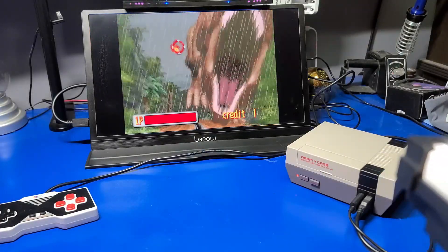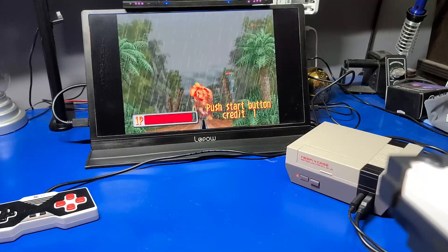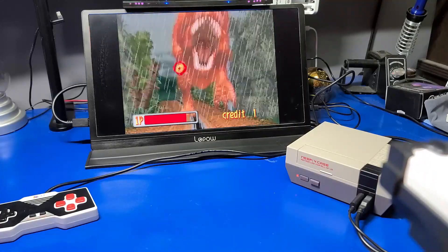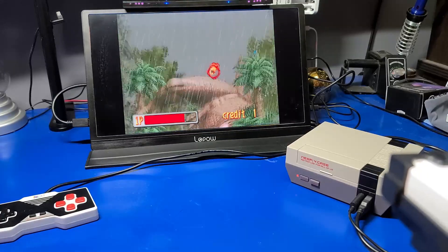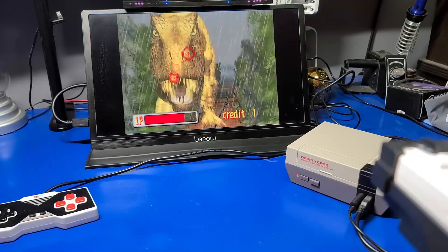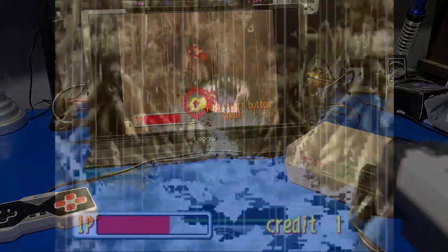One thing you will notice: there is some flashing of artifacts onto the display that is not common on any of the other games I've seen, but it is on this one and I wanted to mention that. Now we'll switch over to the video capture card so you can get a better look.